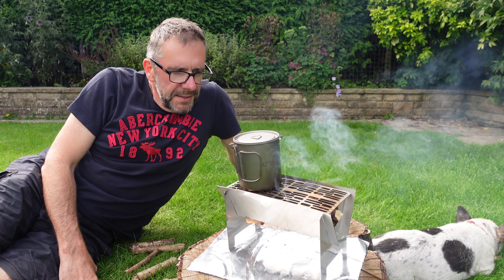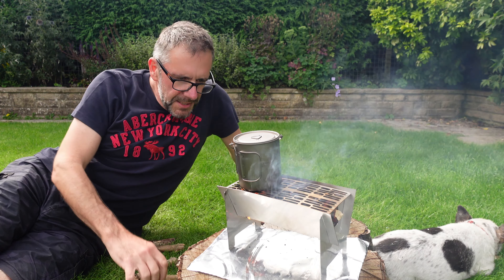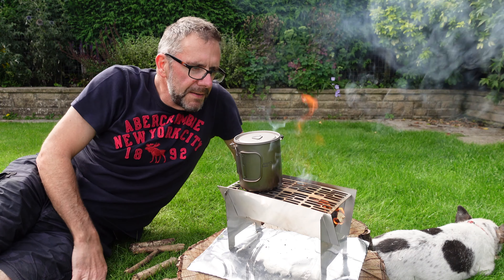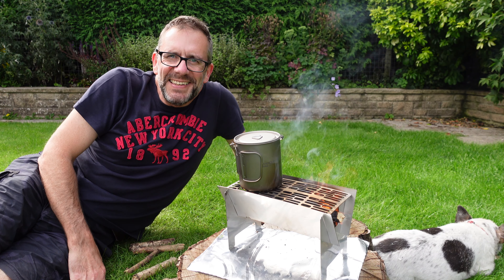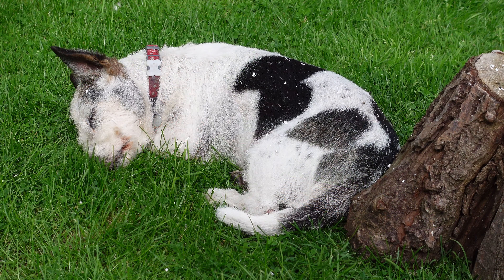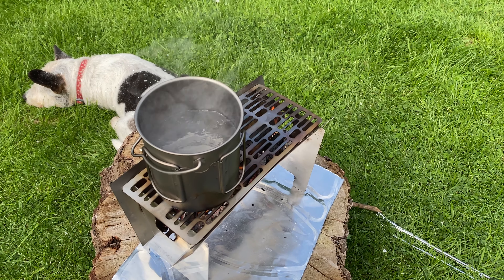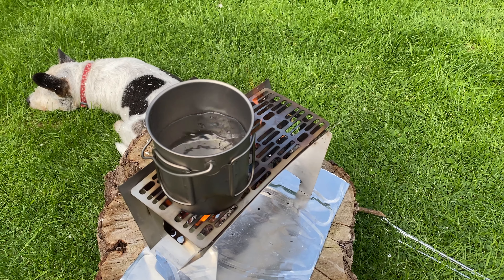So far so good — feeding away nicely from the ends, got a good burn going, and there's a pot of water on it, looking okay. That is boiling away — it didn't take that long at all. It's kept burning nicely, and these feed holes also provide a nice through-source of air to keep the wood burning.